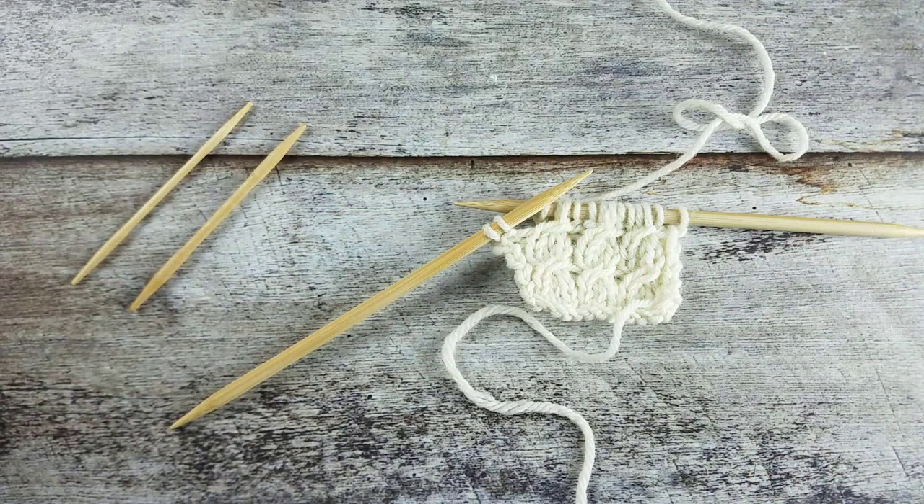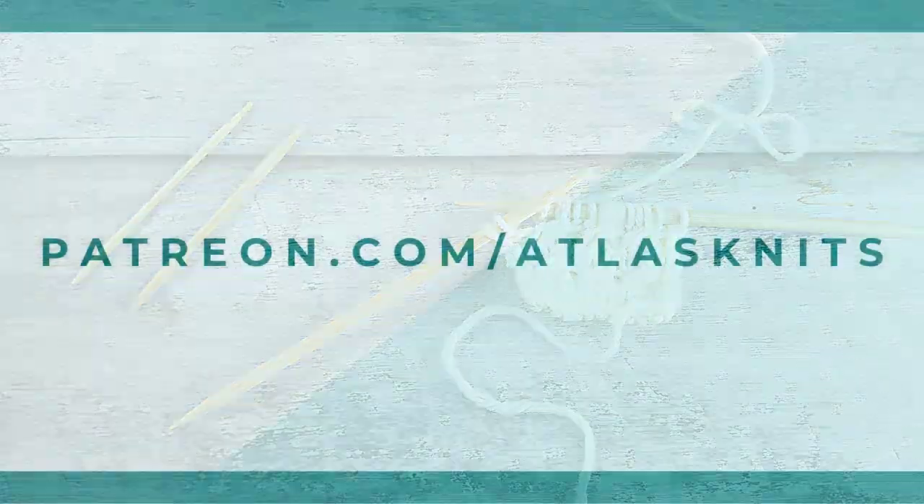And that's how you create the one over two right cross cable without a cable needle.